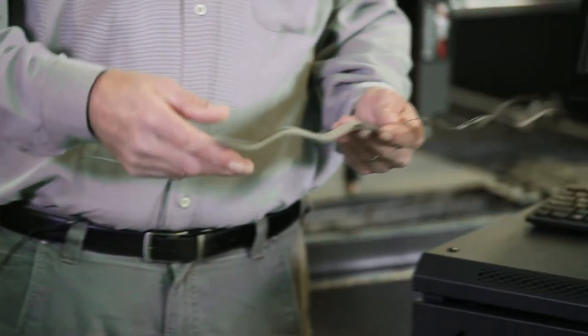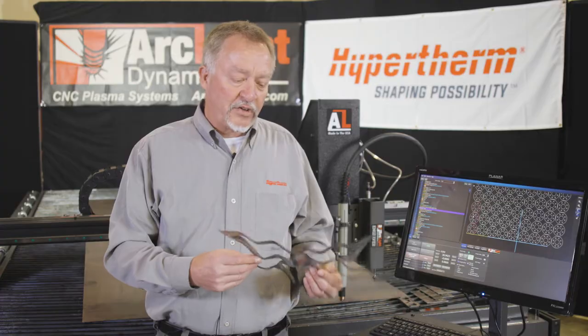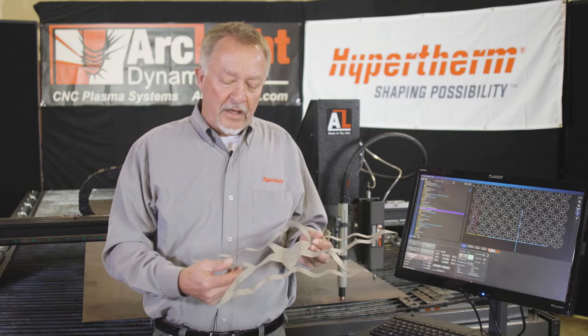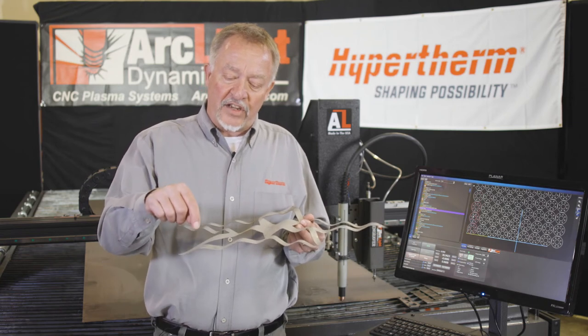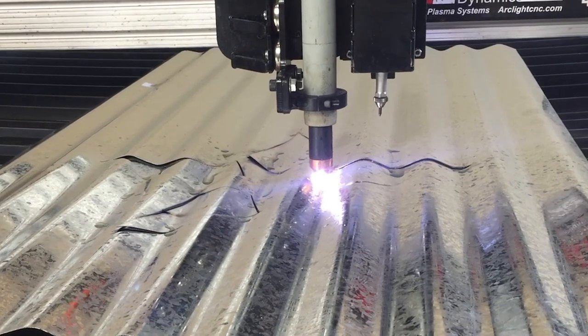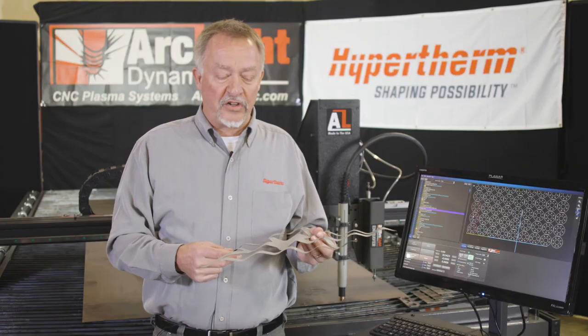One of the examples that I always like to show is if you're an artist and you want to use corrugated roofing material for some rustic but very nice looking artwork — this is probably 26 gauge steel. The height control maintains 60 thousandths of an inch off this surface while following the contours of the corrugated material. That's pretty impressive for a plasma cutting system.